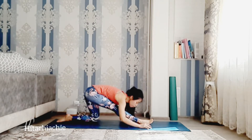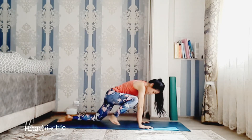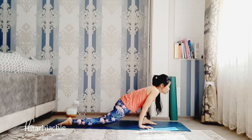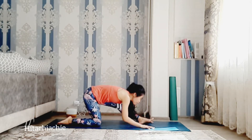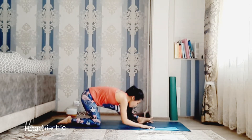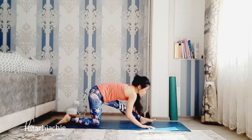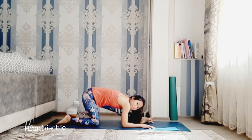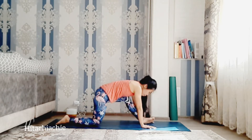Bring the chest a little bit lower. If possible, bring the elbows down to the floor. Inhale forward, exhale, step back to tabletop. Left foot forward. Inhale. Exhale, left leg straight. Repeat — inhale forward, exhale, left leg straight. Hold the pose. Keep left leg straight, chest lower. If possible, bring the elbows down to the floor.